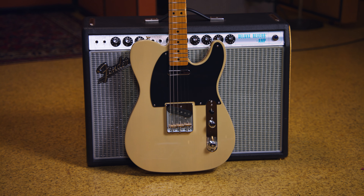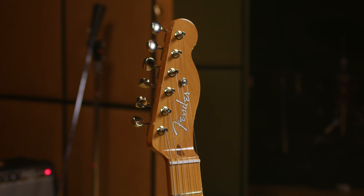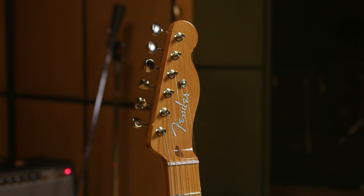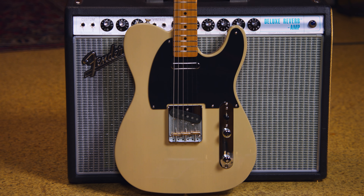As a self-admitted true Telecaster nerd and absolute Fender nut, this guitar really does hit all the marks for what a '50s Telecaster should have — from the big maple neck, to the '50s-style pickups, the overall look and feel is perfect.